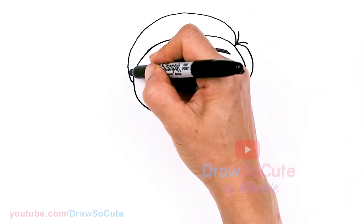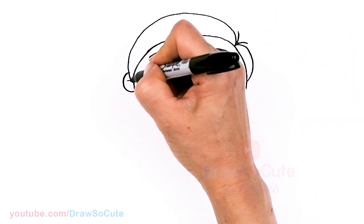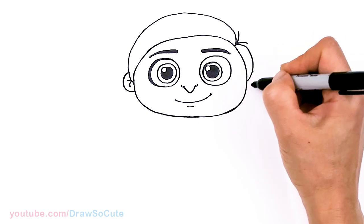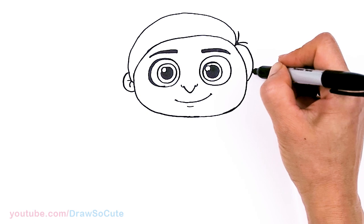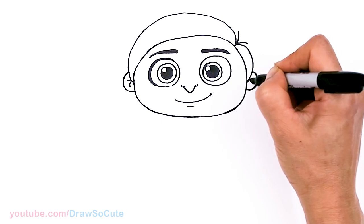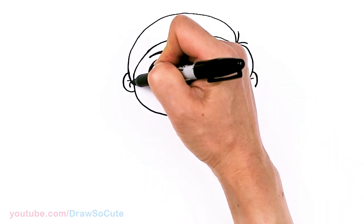Then for his ears, we're going to pop them out about right here — curve, and just have two curves inside. Same thing on the other side: drag a point across to about right here, draw a curve, and a curve inside. That's pretty much it for his face.